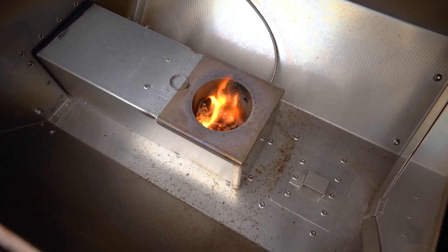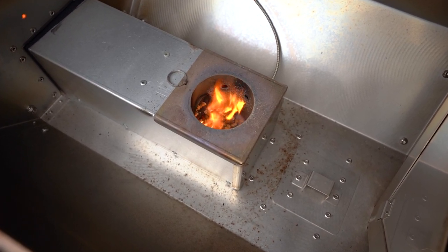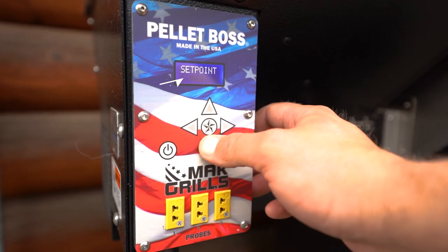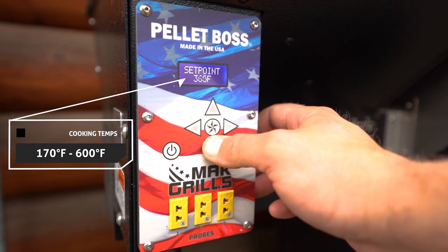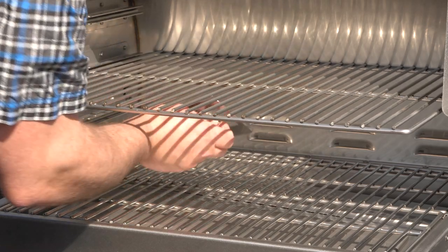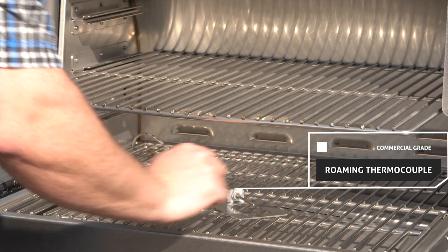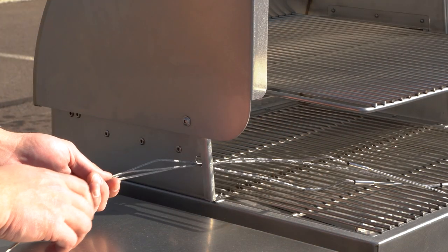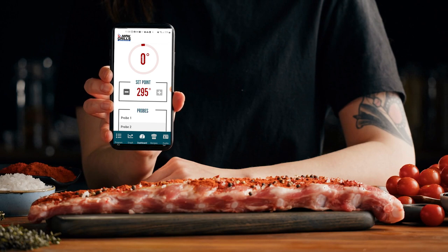The Flash Fire Igniter heats up to 2,000 degrees Fahrenheit in seconds to get your grill up to temperature quickly, and is rated for 90,000 on-off cycles. The PeliBoss controller manages your grilling in real-time with Mac's proprietary algorithms. The commercial-grade roaming thermocouple monitors the internal grill temperature and communicates with the PeliBoss controller. With up to three case-style meat probes and integrated Wi-Fi capabilities, you can cook multiple items to perfection from the comfort of your own home.